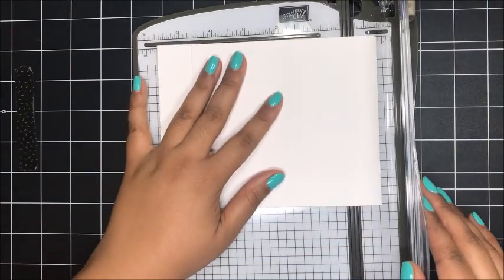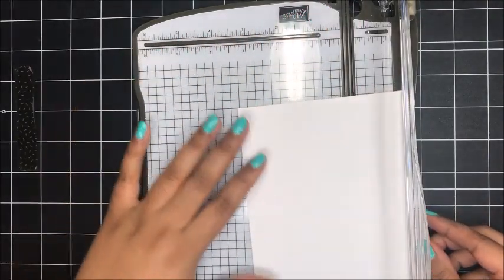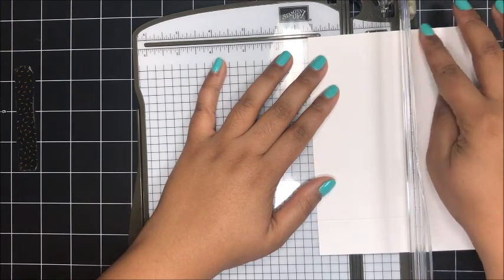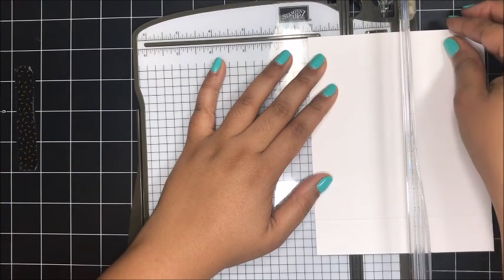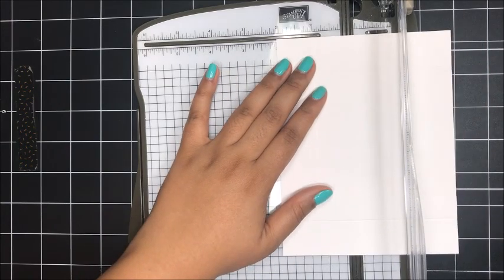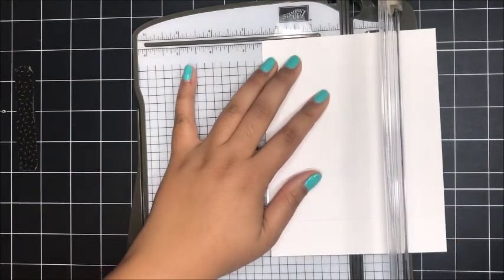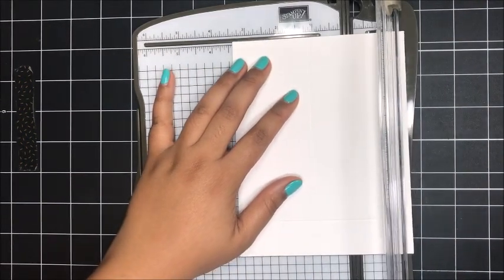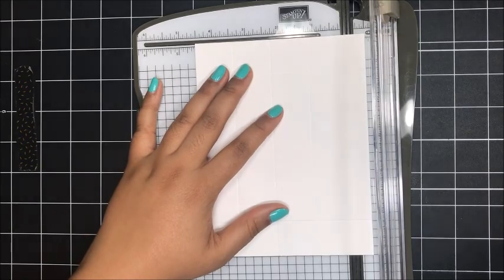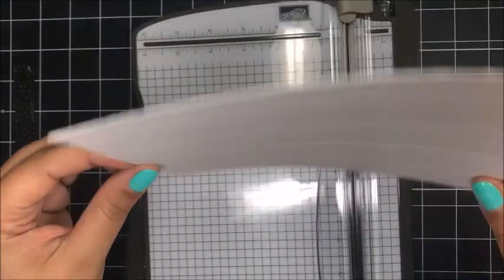Then I'll rotate it around and score the opposite side also at one inch. Now I'm going to put the short side — the five inch side — at the top and score at one and one sixteenths of an inch, then down at two and a quarter inches, then three and three eighths of an inch, and lastly at four and a half inches. Once you've finished, this is what you should have.